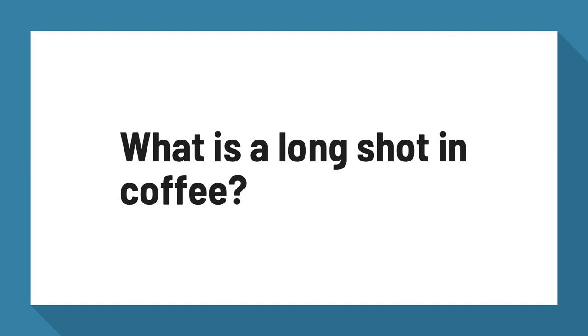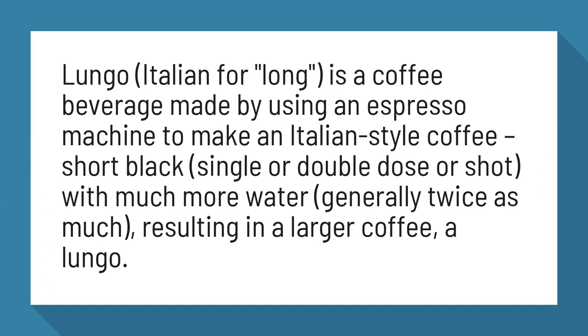What is a long shot in coffee? Lungo, Italian for long, is a coffee beverage made by using an espresso machine to make an Italian style coffee — short black, single or double dose or shot — with much more water, generally twice as much, resulting in a larger coffee: a lungo.